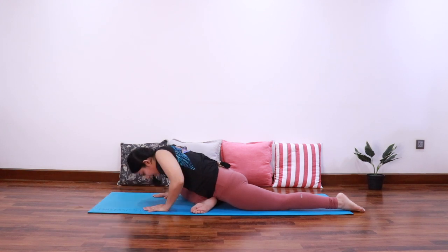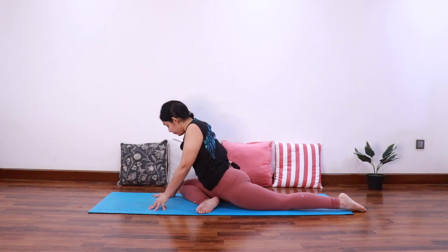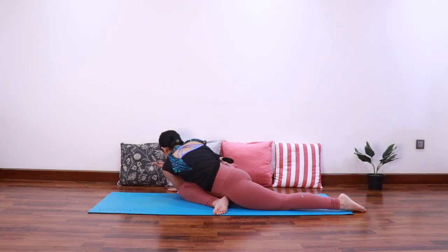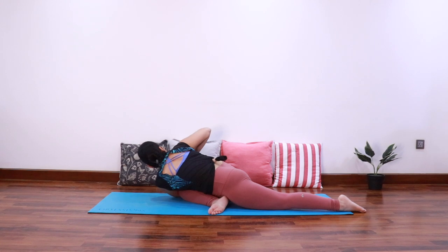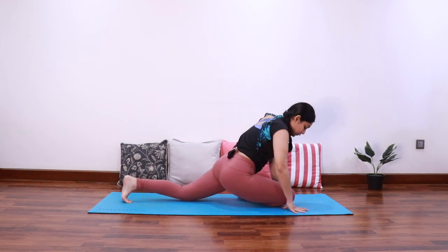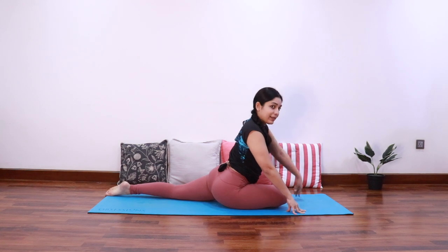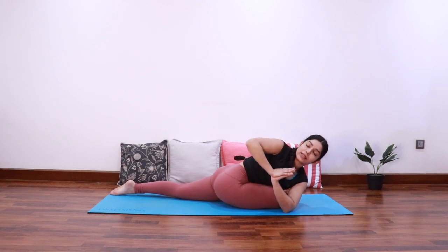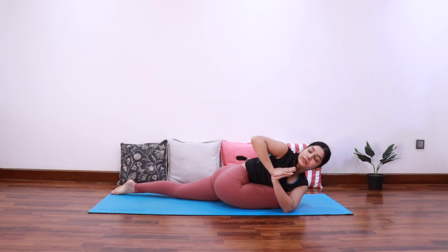Bring the hands back and come up. Now we are going to do a twist here — bring the left elbow on the outside of the right knee and twist towards the right side, bringing both the hands together in namaskar mudra at heart center. Your right knee is forward, bring the left elbow on the outside of the right knee and twist to the right keeping the spine long. Hands at heart center — let's take three deep breaths. Three, two, and one — slowly release.